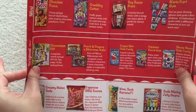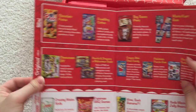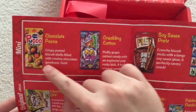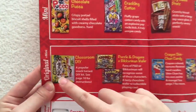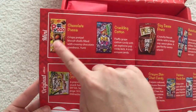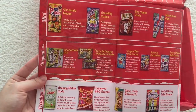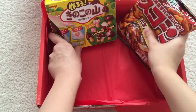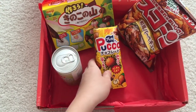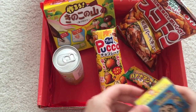You can tell this crate came with a ton of items. On the little info sheet, items marked 'mini' are what you'd get in the mini crate. The original crate adds more items on top of that, and the premium crate includes everything. This came with 13 items total, and they are all things I have never tried before.